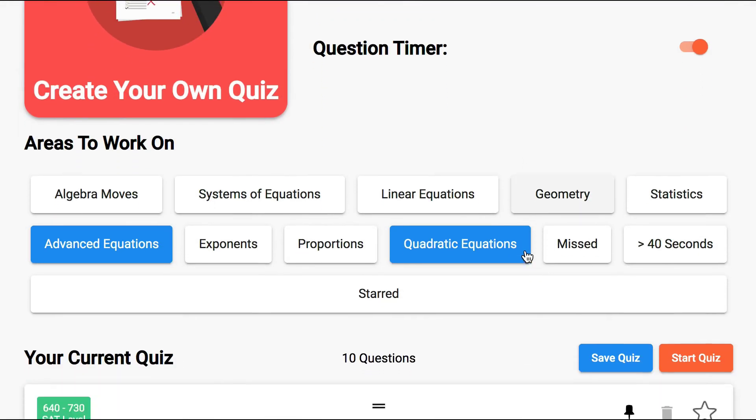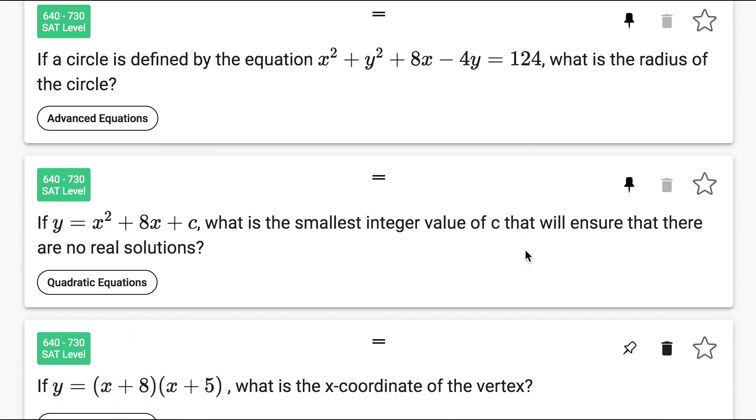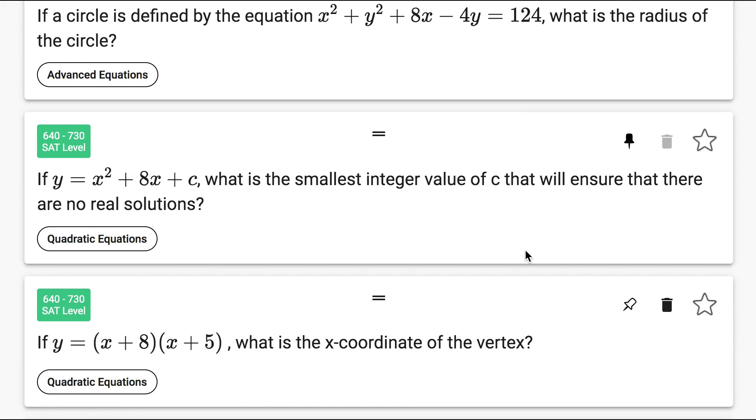Towards the end of the process we'll focus more on harder quadratics and advanced equations. Students don't need to get every single question right on the test in order to get a 700, but they do need to be rock solid on common questions. Things like circle equations, the discriminant, and finding the x-coordinate of the vertex — those all have to be automatic.